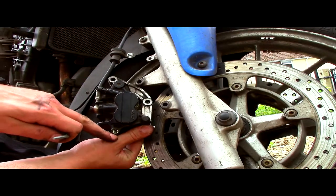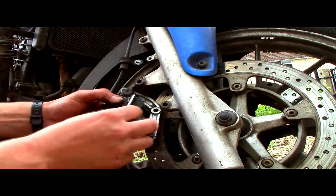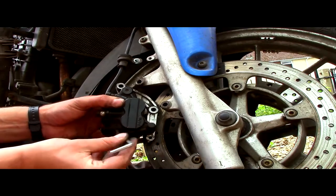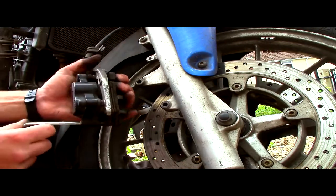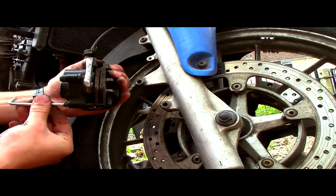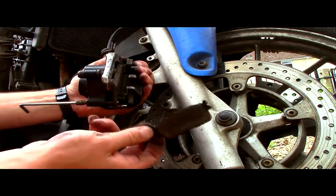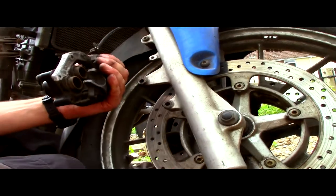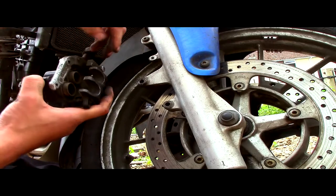Can you see that in there? We need to get that out. Nice and easy — see it's coming out of there. Pull the pin — one brake pad's already out. Keep the pin somewhere safe. There goes the other one. So ideally, to be honest with you, this all needs a clean up.